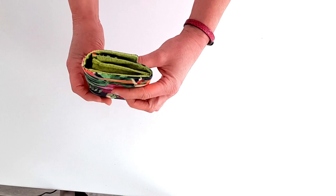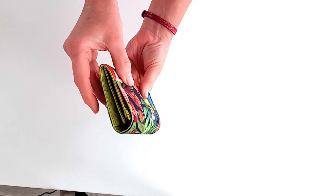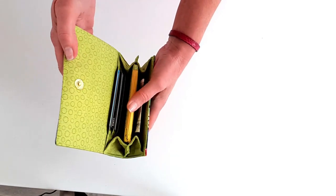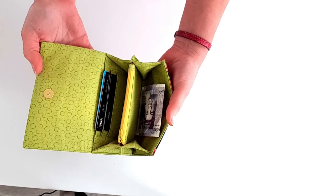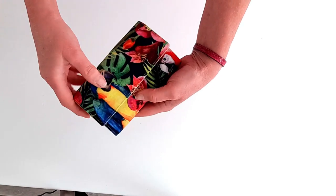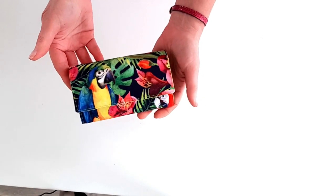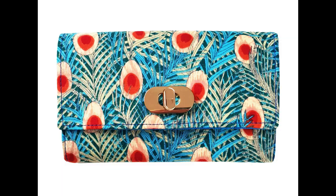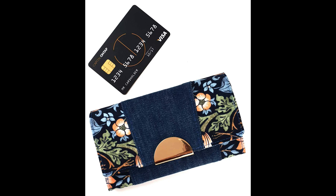There are cute gussets to the side which are actually quite easy to construct, and they allow the wallet to open wide for ease of use. The flap closure means it's secure and fashionable. The pattern comes with instructions for different closures including a regular magnetic clasp, a half moon clasp, and a twist lock, but you can use all sorts of feature fasteners on this wallet. It really lends itself to a bit of bag bling.